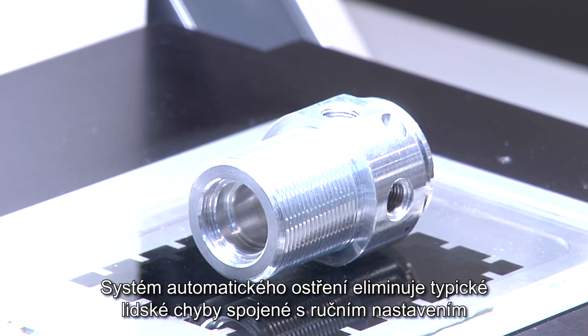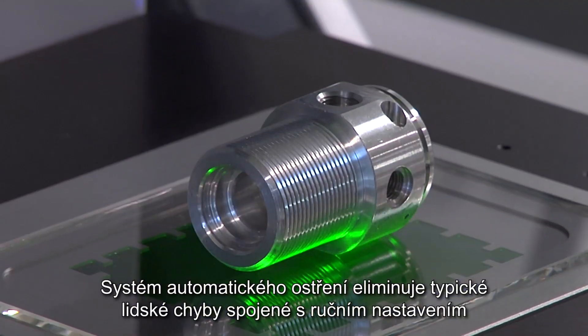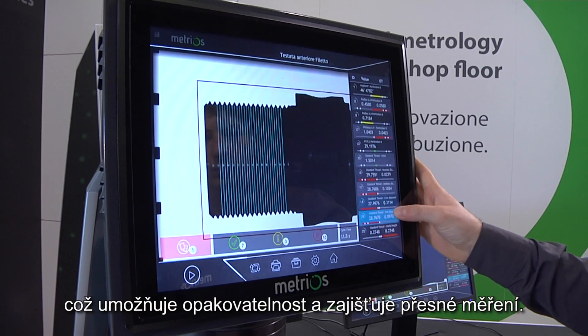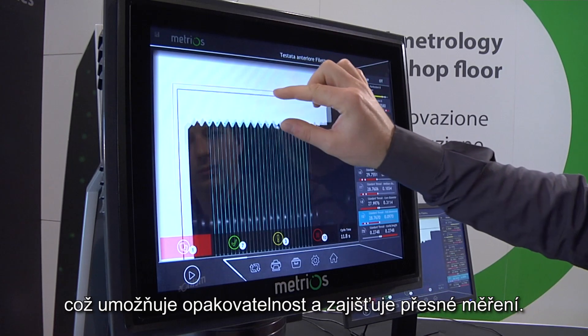This autofocus system eliminates typical human errors associated with manual adjustment, benefiting repeatability and ensuring accurate measurements.